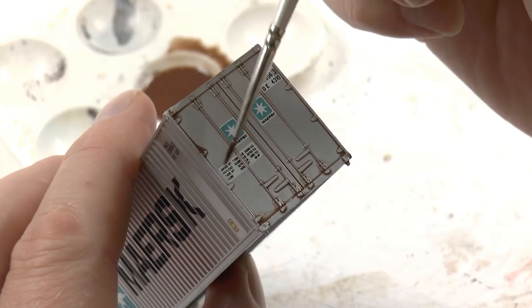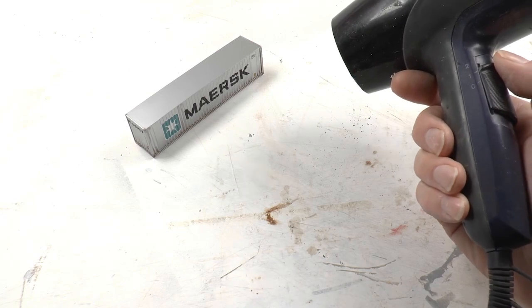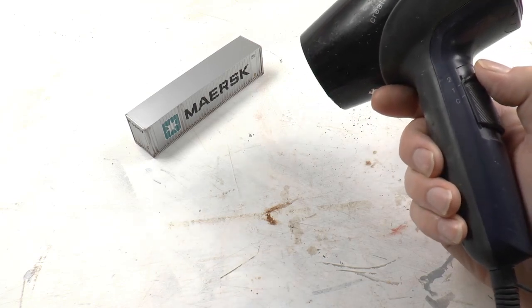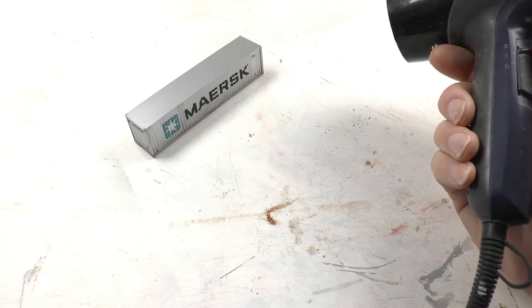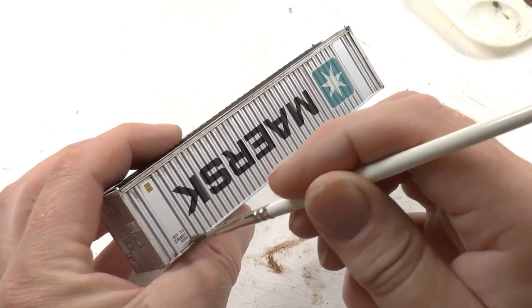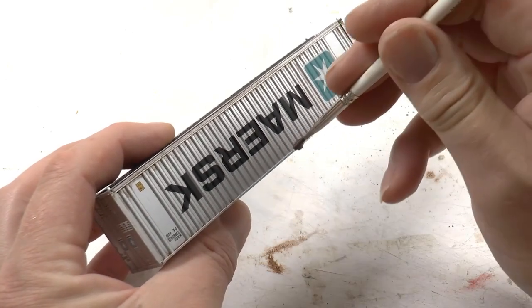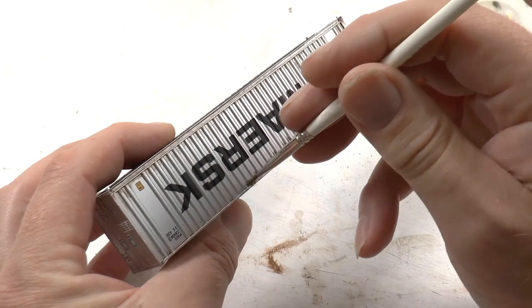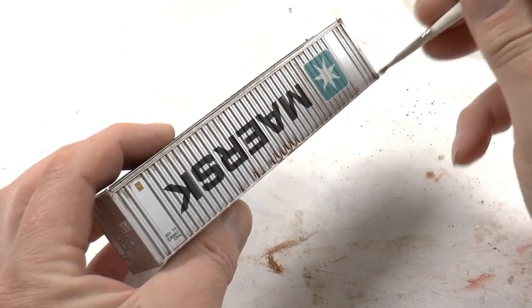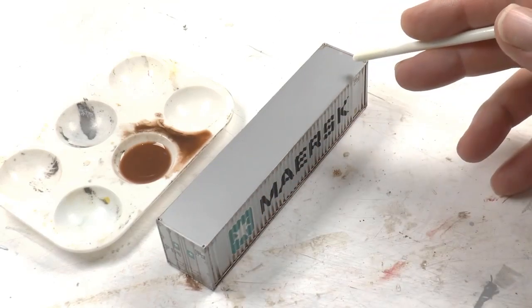The oil paint has a drying time; if you want to speed that up you can use a hair dryer. Once dry, I repeat the same procedure with the upper part of the container. The idea here is that it gets worn on the edges when it's moved around.